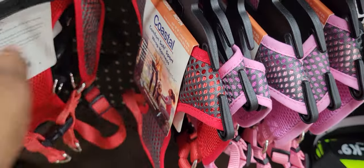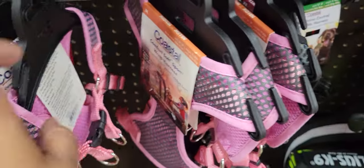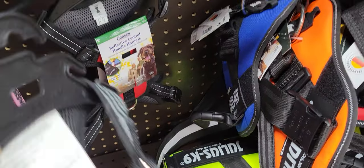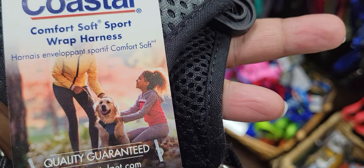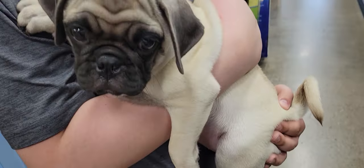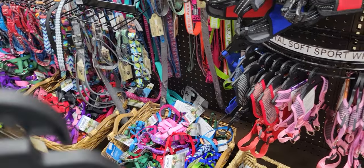Medium is $34, extra small — so they're priced by size. Let's see here. This one's nice. Girth six, seven to ten pounds — he's only seven point six pounds. That might work. Okay, black — black is always a good color. Let's see what else we got.